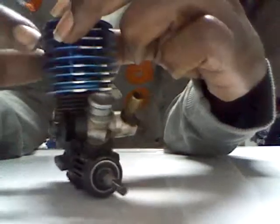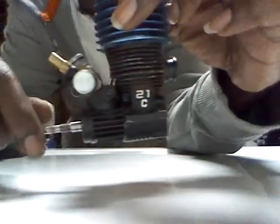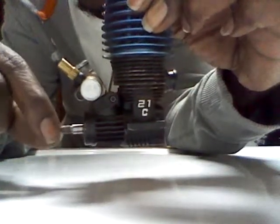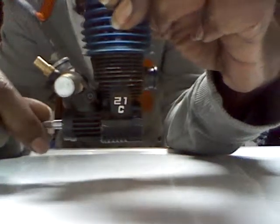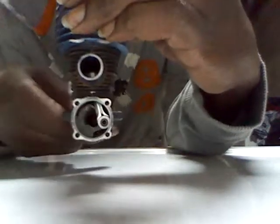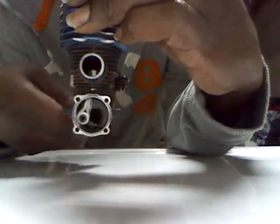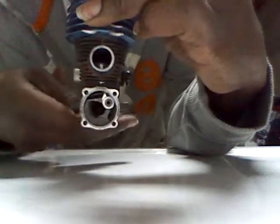The front bearing seems to be pretty good, pretty decent. This is to give you a good demonstration — I'm turning that over. I already disassembled the back plate. No resistance, just straight. I'm doing this with my hand.